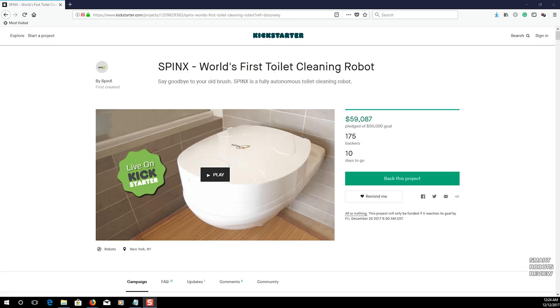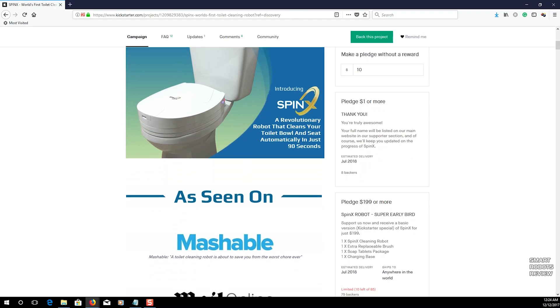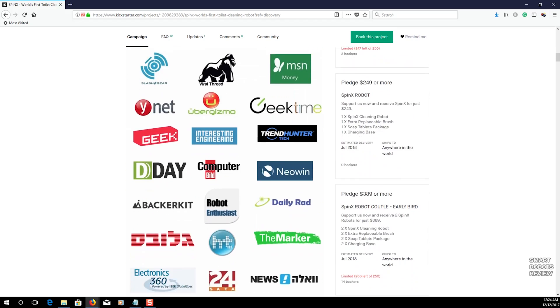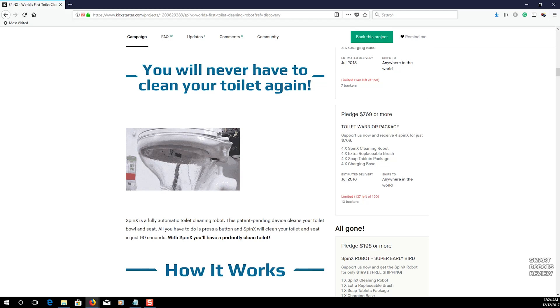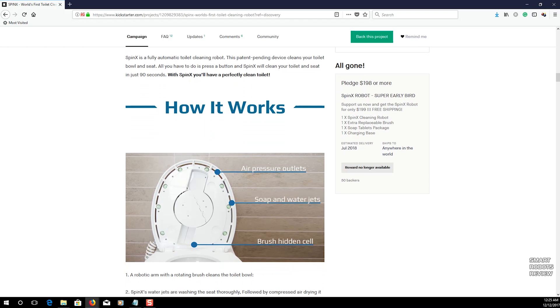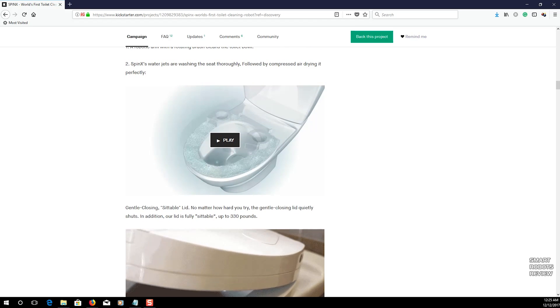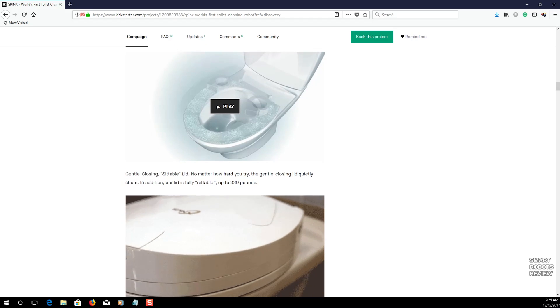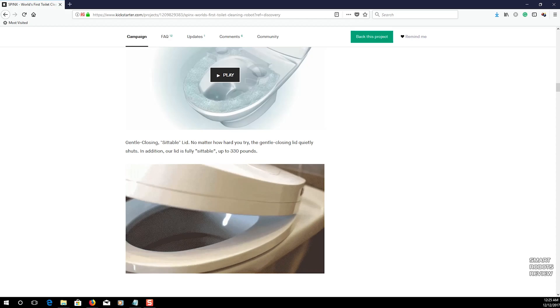Let's take a look at their Kickstarter page. Kickstarter is a crowdfunding website where entrepreneurs and makers try to market their products and raise funds. They were looking to raise fifty thousand dollars for this project, and they have raised almost sixty thousand dollars so far, which is excellent. The seats are going to be priced around two hundred something dollars, and I think that's reasonable for what you get — a complete package that cleans and sanitizes your toilet using technology.